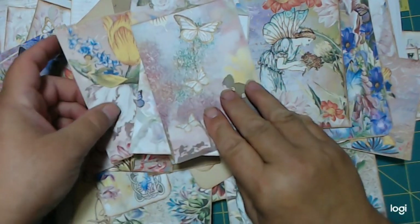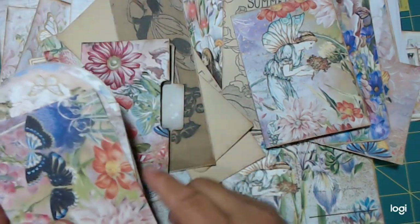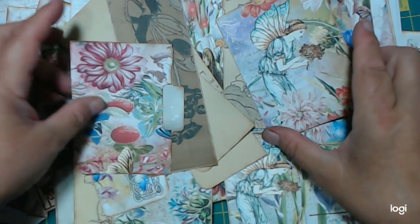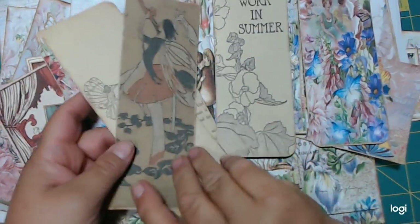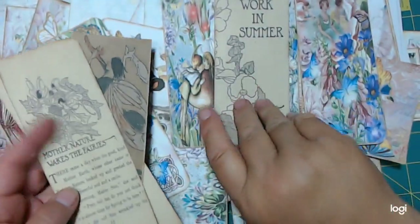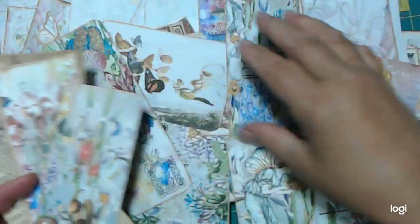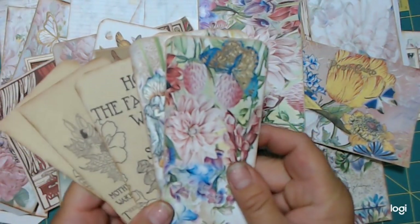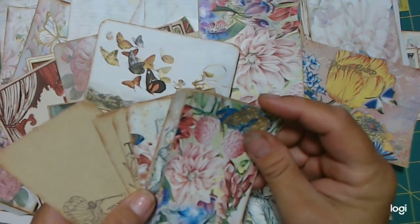You get envelopes. Now I know that I showed you these before I cut them out, but it's just kind of neat to see exactly how much once it's cut out. File folder. Here's a journaling card. You get several bookmarks or belly bands, whichever you want to use these for. There are several here.